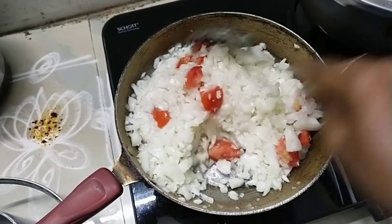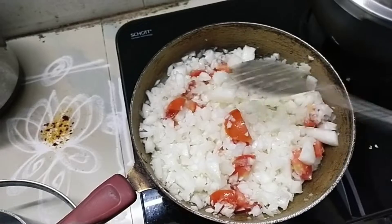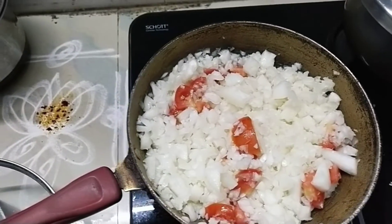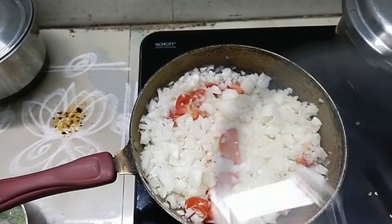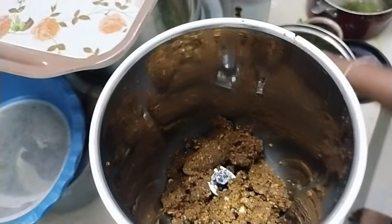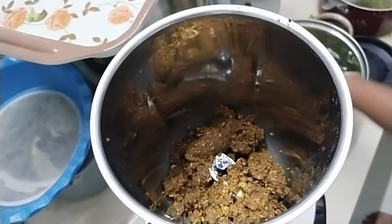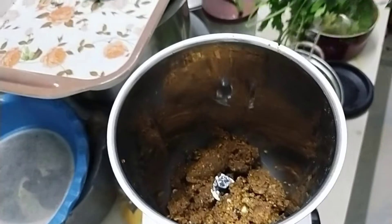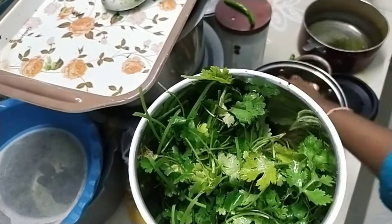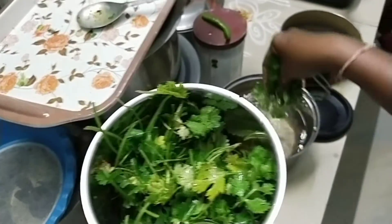The water will dry it. The oil will dry it. We will try to put the water in the jar. If you want to use the jar, you can shift to the jar.